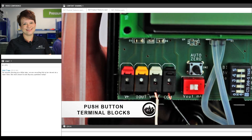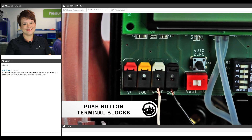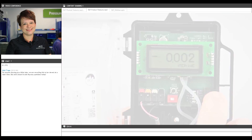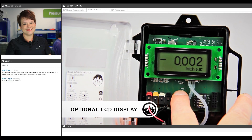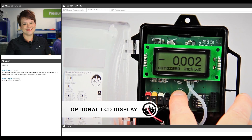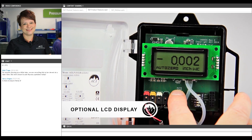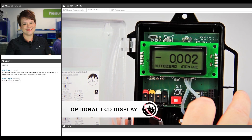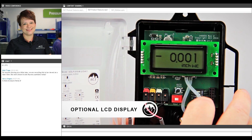The push button spring loaded terminals allow you to quickly make your connections and they securely grip your wire — no screwdriver needed. Here's a shot of the LCD display. You can get a feel for just how large it is, how many decimal places you get, and we're showing it here in a negative situation, or what you might see in a bidirectional application.